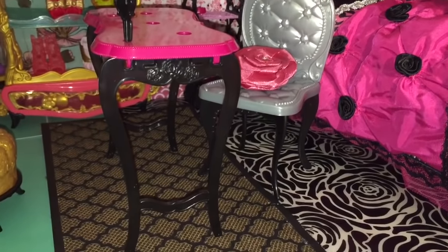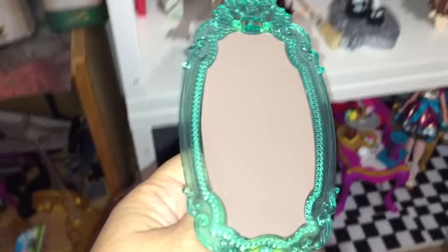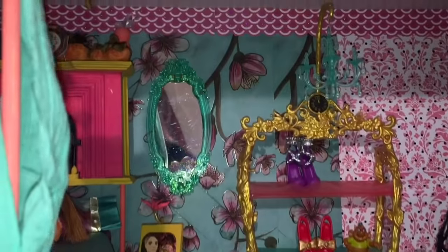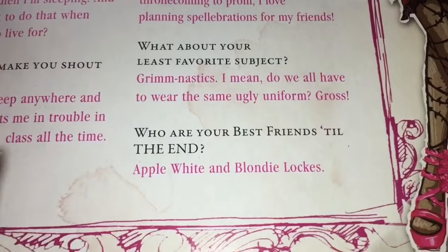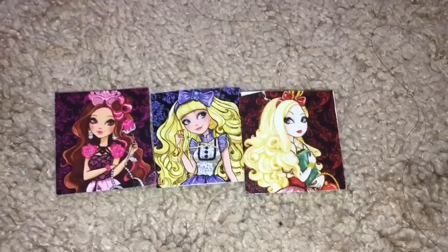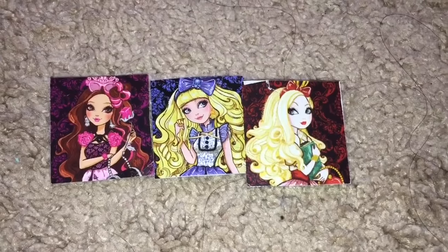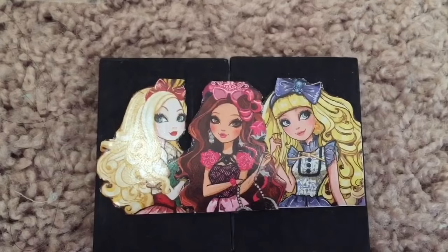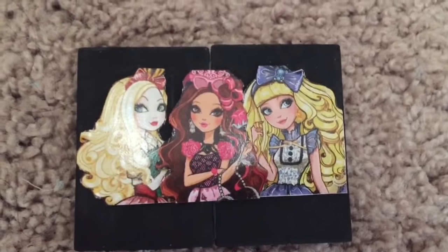And there is Briar's little pillow — her desk. And here's Ashlyn's mirror. It doesn't stand up very well on its own, so I'm going to hot glue it to the wall. And now we're almost done. I think Briar needs something on her side. I looked at her box and her best friends till the end are Apple White and Blondie Locks, so I grabbed some pictures of each of them from their doll boxes and cut them out and hot glued them to a rectangular piece of wood.